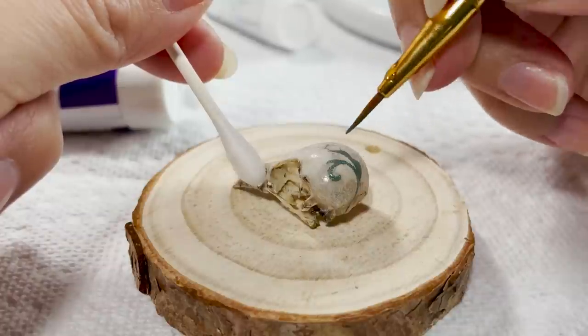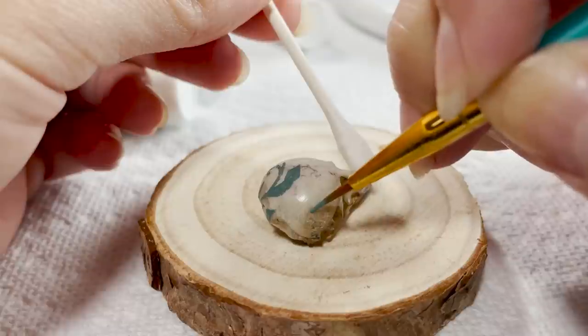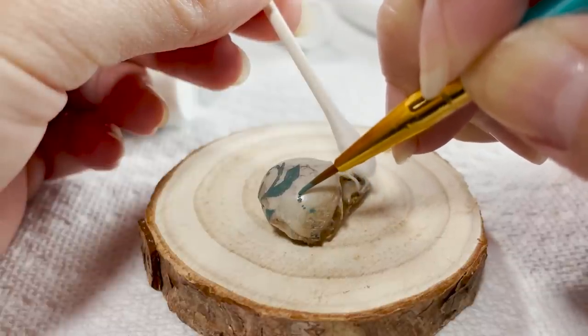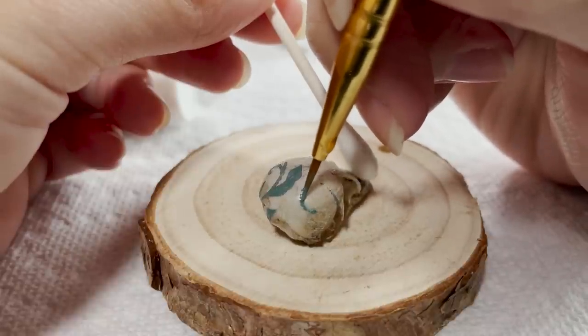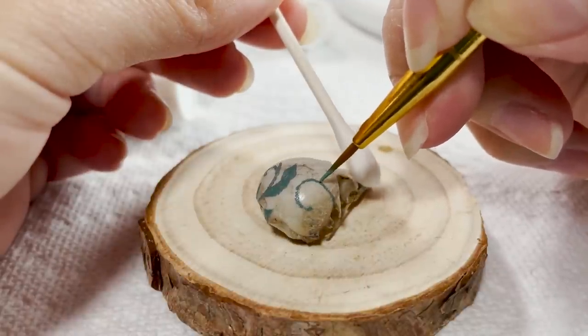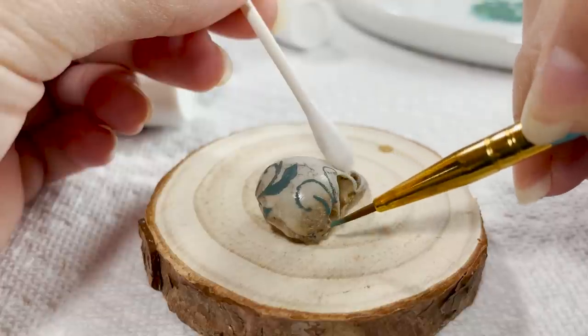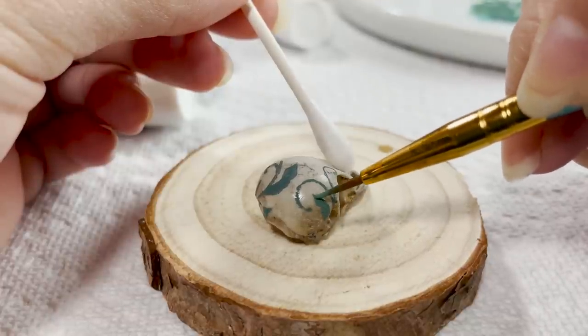I wanted to keep the design simple, but I also wanted it to appear intricate, so I decided to go with swirling vines with small buds and florals. Instead of creating a totally flat color design, I mixed up multiple shades of each color as I would with a normal, larger painting. This just helps to add more dimension to the piece, even if it's incredibly subtle.